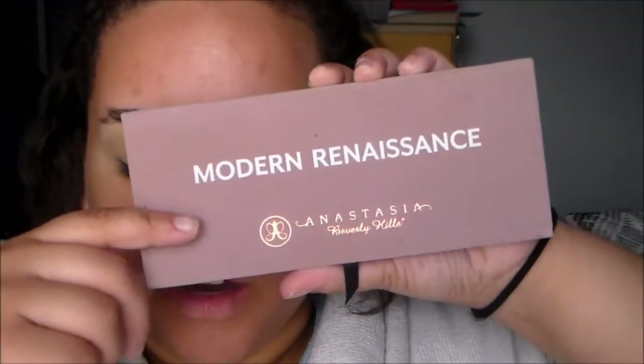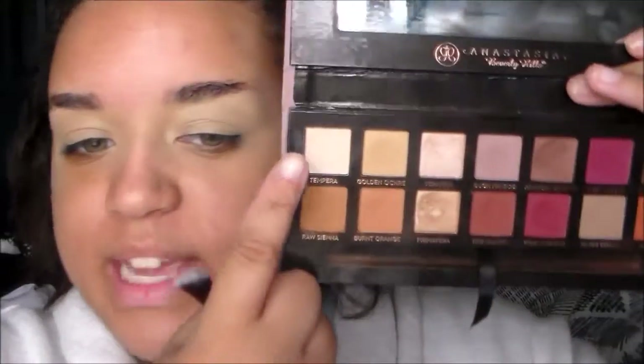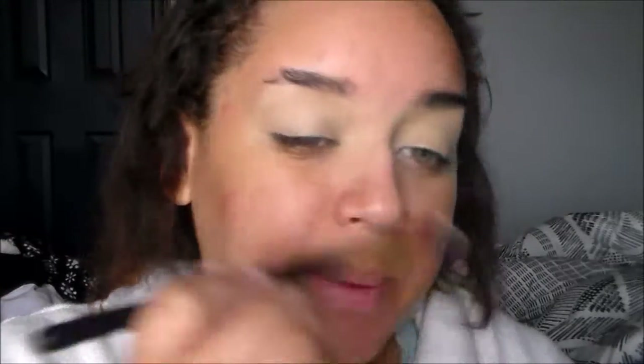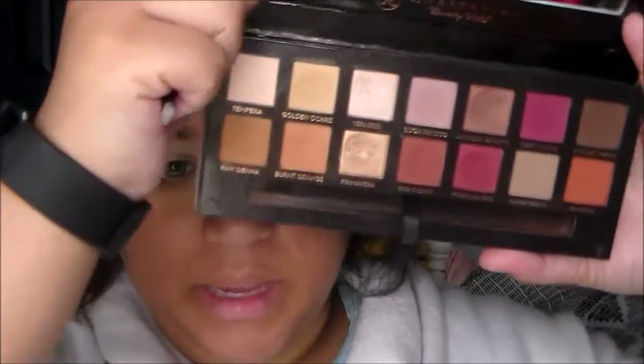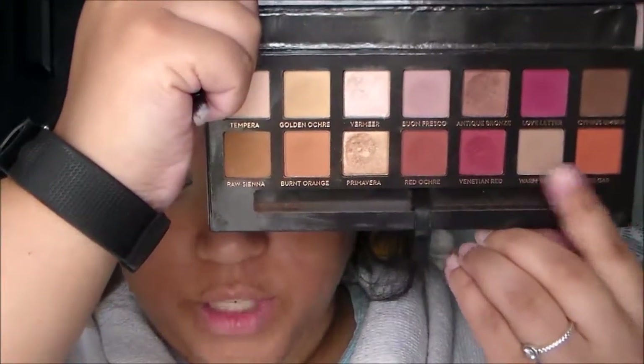Now I'm going to take my Anastasia Modern Renaissance palette and pick up the shade Tempera to set my eyelids over the concealer and help with the blending and pigmentation of the eyeshadows later on. Then I'm going back into the Anastasia palette to pick up the shade Warm Taupe, which I'll use as my crease or transition color.